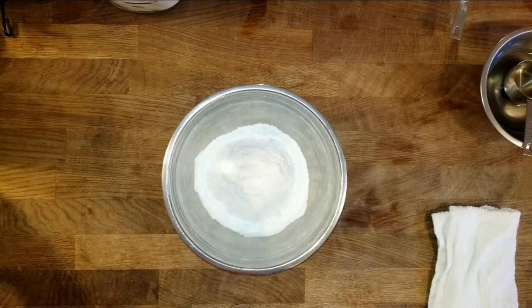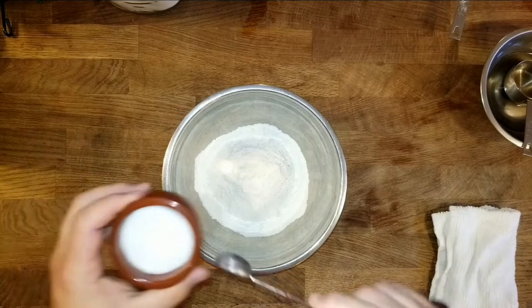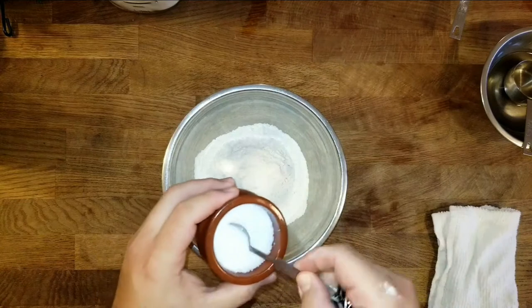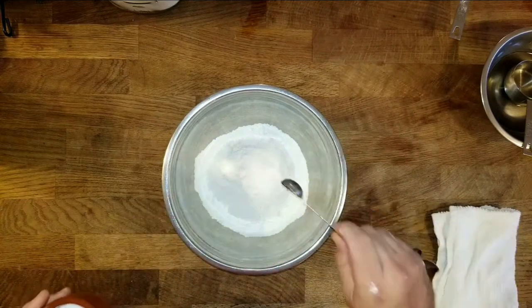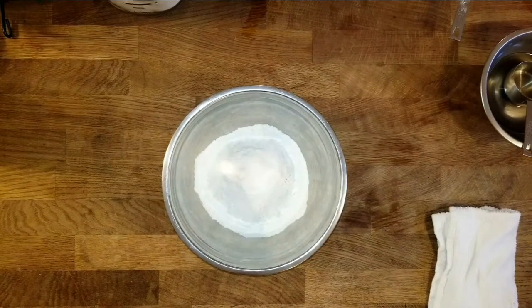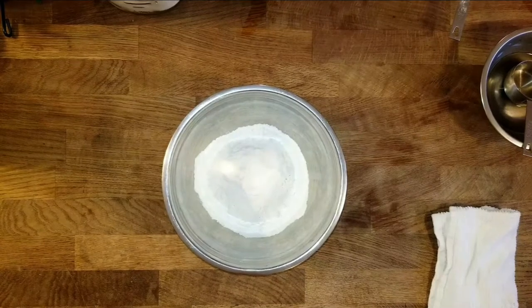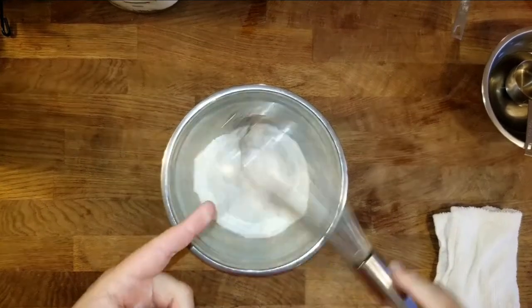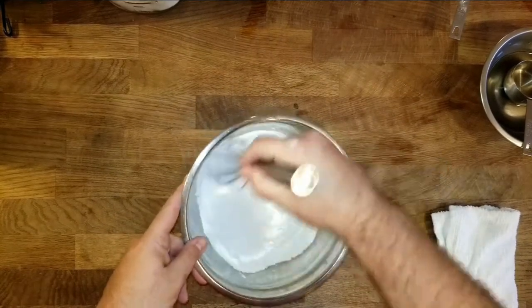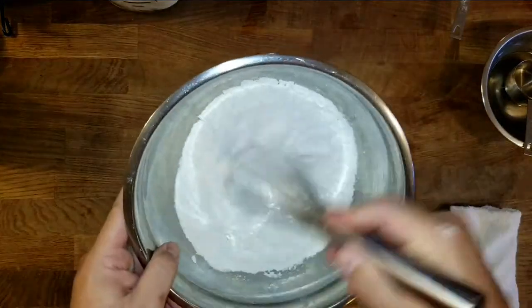So now we're going to add some salt and sift this together. The recipe calls for two teaspoons of salt — a nice kosher salt right here. Sprinkle that in. Now we're going to get our whisk. You can use any whisk — use this to sift. If you don't have a sifter, just flour it up and sift it nicely. This will aerate the flour and get it nice and mixed up.